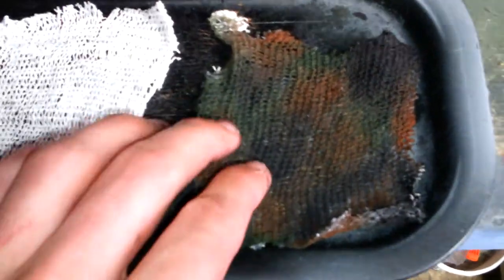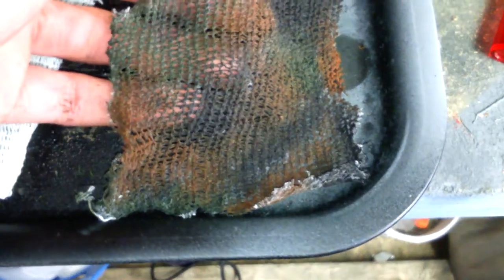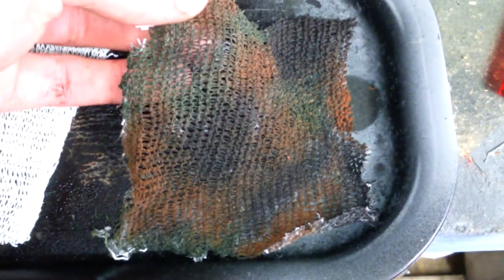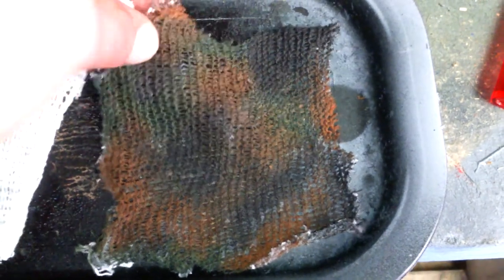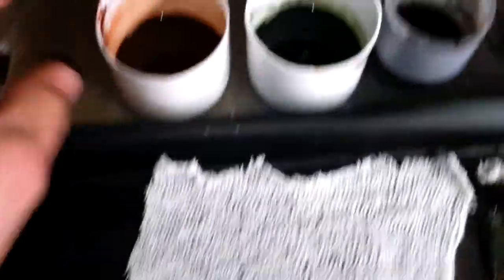This is camo netting, not tarpaulin. This is like very netting stuff they use in the army as camouflage. As you'll see when you put this over a model it's gonna look great. So basically I'm just gonna show you how to create this.